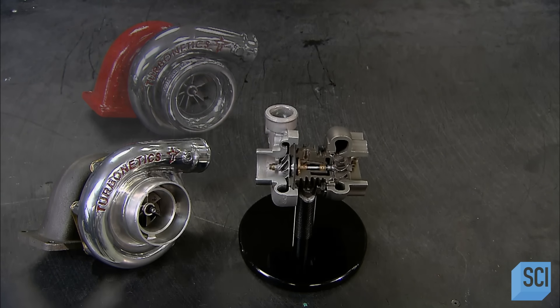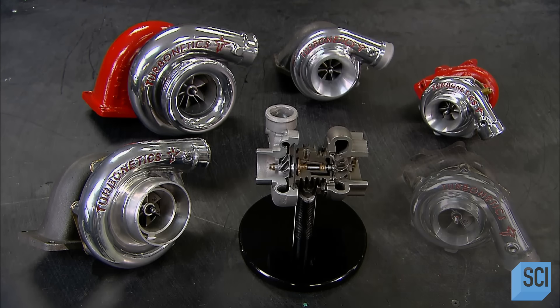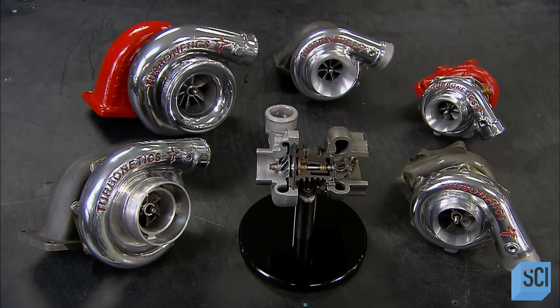It takes about 15 minutes to build one of these turbos. Once installed in an engine, it's full speed ahead.